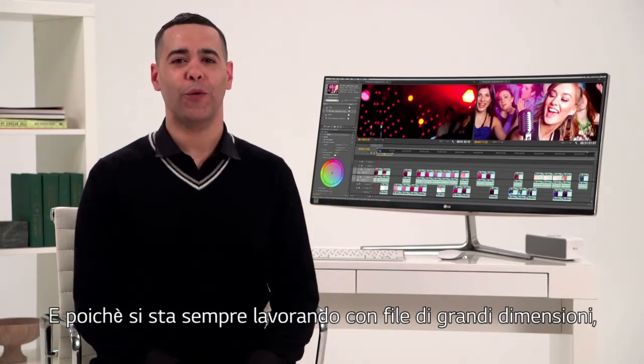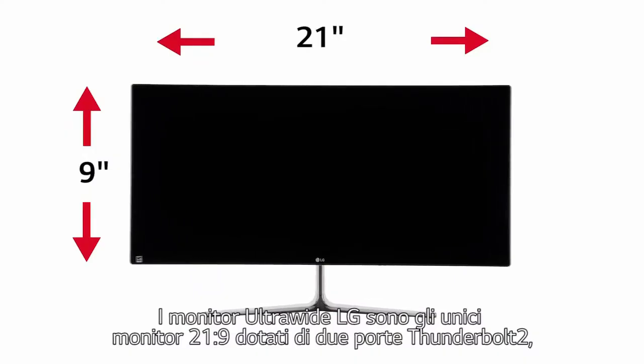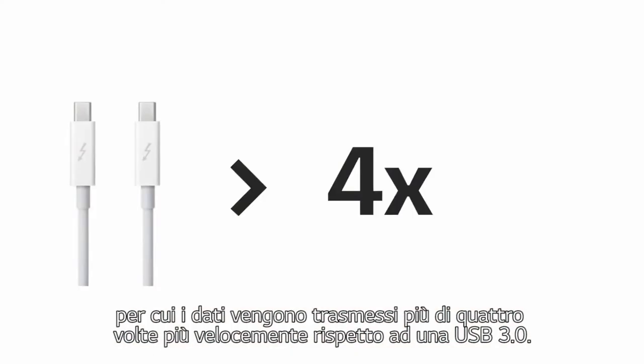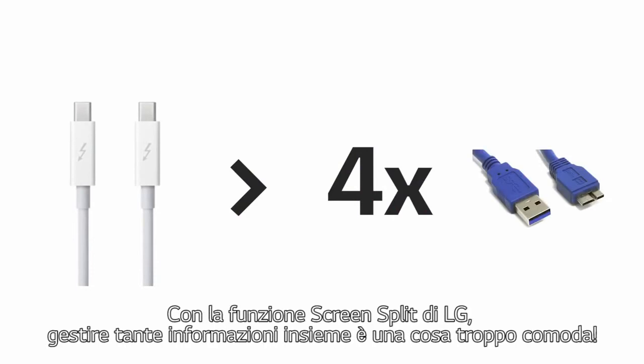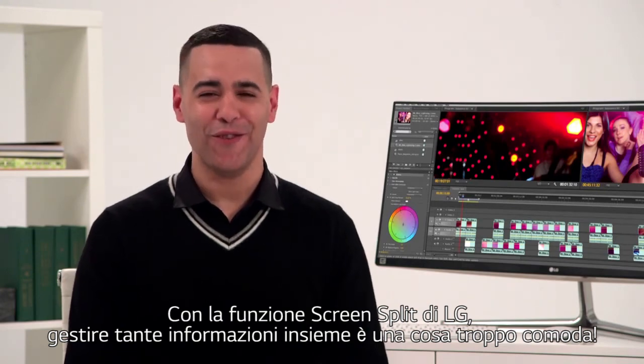And because you're invariably working with big files, it's good to know that you can count on the speed of Thunderbolt 2. LG Ultrawides are the only 21x9 monitors featuring two Thunderbolt 2 ports, so data is transmitted more than four times faster than USB 3.0. With LG's four screen split, too much information is a very good thing.